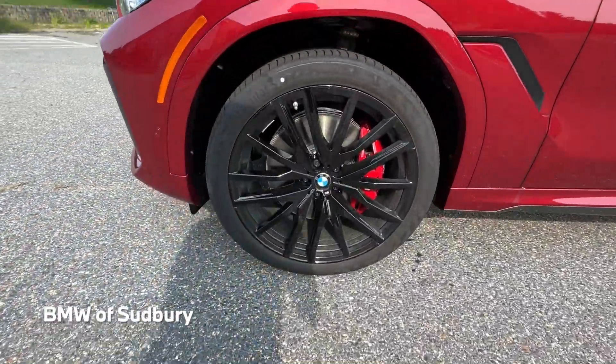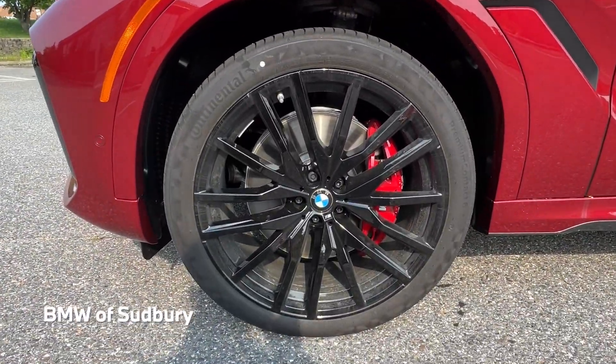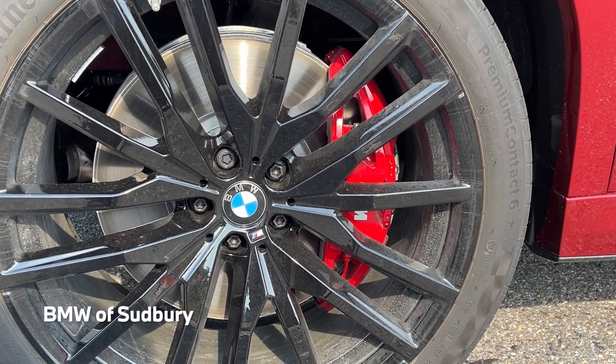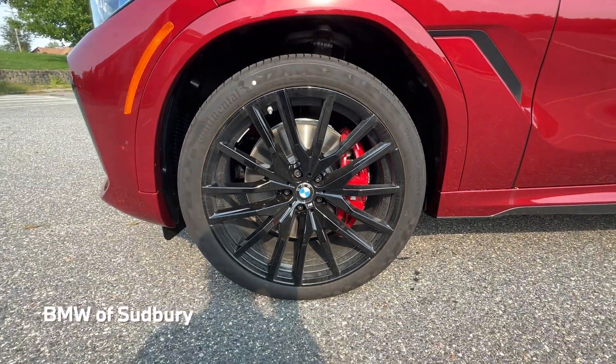This one has the optional jet black style 742M 22-inch wheels. It also has the red brake calipers — the standard would be blue, or you can option for red.